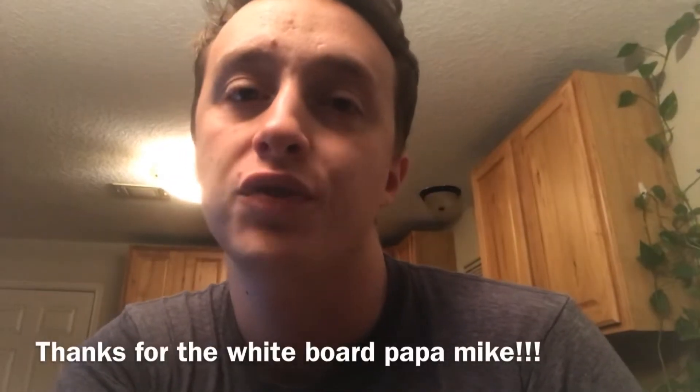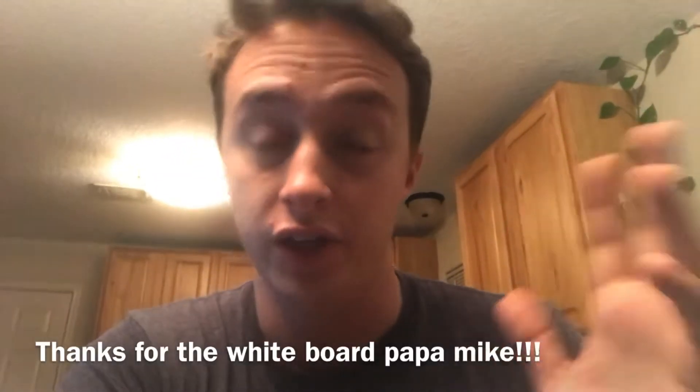I'm going to kind of go through it. I'm going to have some pictures up on the screen, show you what I'm talking about, and then I'm going to be using the whiteboard again. A couple people told me the whiteboard idea was cool on the last video, so I'm going to try to use it again. I feel like it's easier to explain things when I can show you something and point through it.